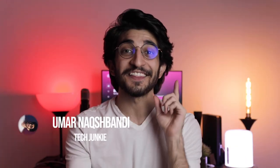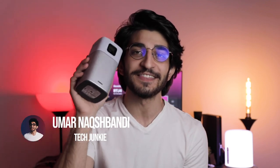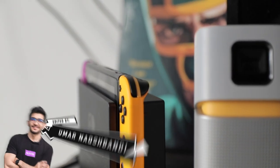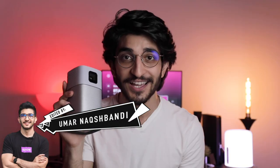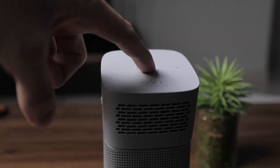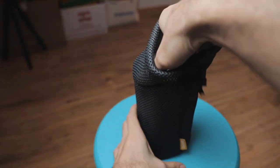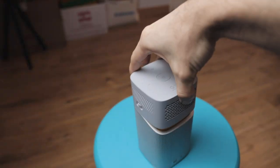Hey guys, welcome back to Prognition. In this video we're going to be taking a look at the BenQ GV-1 Mini Portable Projector. This thing is very cool — it's a tiny form-factor projector that can also be transformed into a Bluetooth speaker. It can be thrown in your backpack and taken anywhere for a fun movie night or listening to music, but how good is it really? Let's find out.